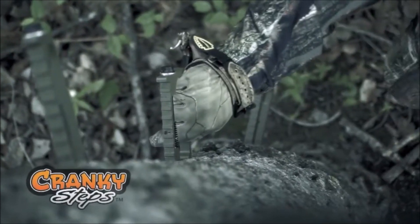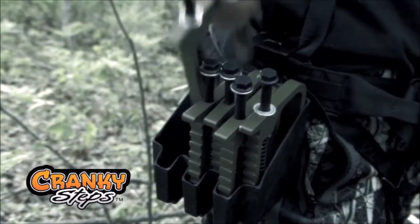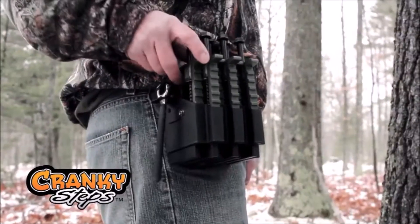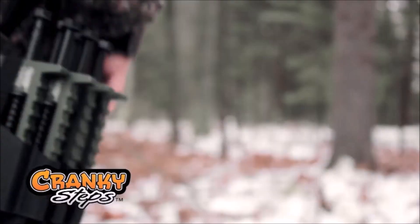Number 1: Cranky Hunt & Gear Tree Climbing Steps Holster Kit. The Cranky Hunt & Gear Tree Climbing Steps Holster Kit is a durable and affordable solution for hunters who need to climb trees to reach their hunting stand. It includes non-slip steel steps that can hold up to 300 pounds.